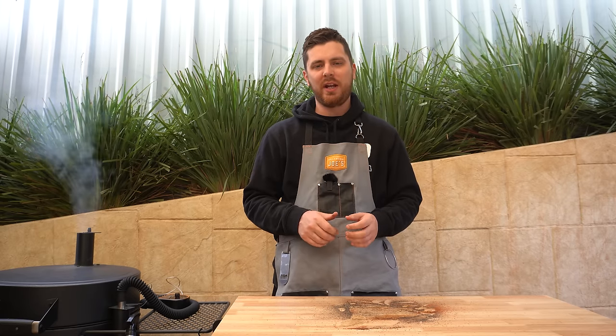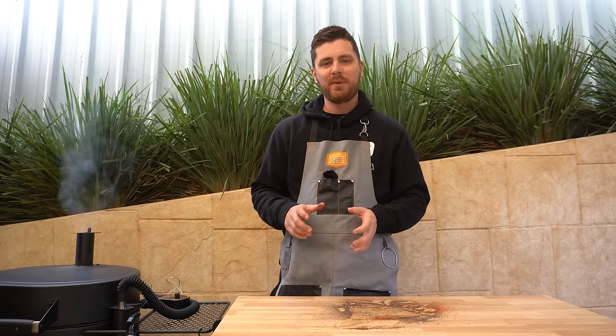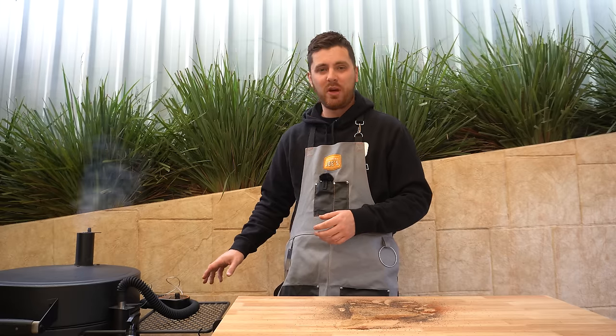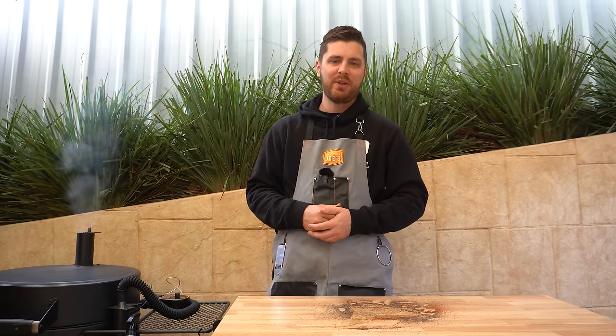We're going to let our rump cap go now for a few hours, or until we're happy with the bark and we're around that 160°F or 71°C internal mark. Chuck a meat probe in, and worth noting this unit has two additional ports where you can run meat probes for whatever you're cooking. We'll be back once we're ready for the next step.